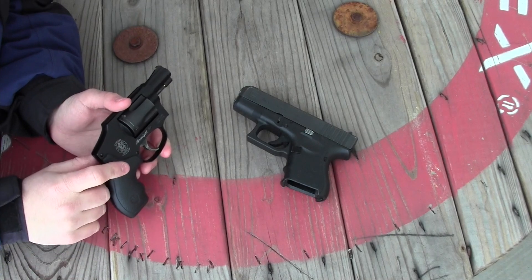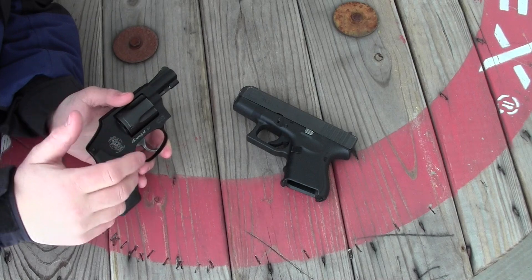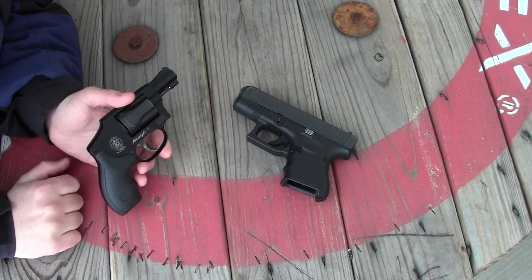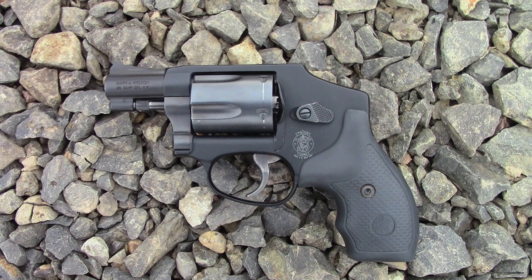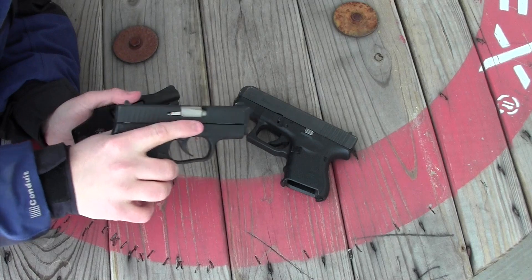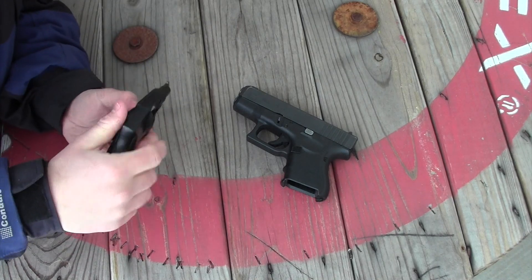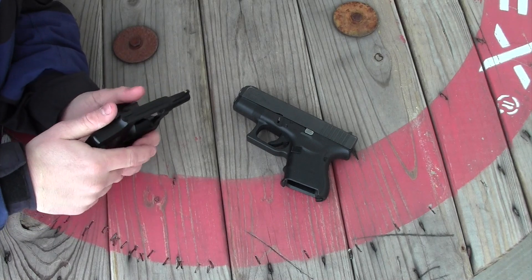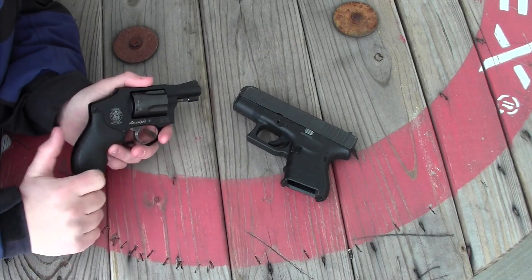The 9mm definitely has 38 Special beat in terms of penetrating through plywood. I understand that plywood and living tissue are two different mediums, but plywood is very inexpensive, easy to procure, and gives me a good idea of the penetrating capabilities of these rounds against one another. I've been carrying the Smith & Wesson Model 442 revolver every day for a month and I enjoy it, but I've been carrying it as a backup gun as a complement to either my Glock 26 or my Kahr PM9, because 9mm is more powerful than 38 Special and the snubby J frame is limited in round count. The Glock 26 has 10 rounds; this has five rounds — twice as many rounds and they are more powerful.